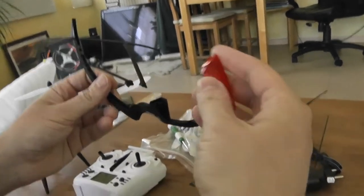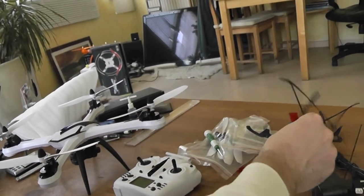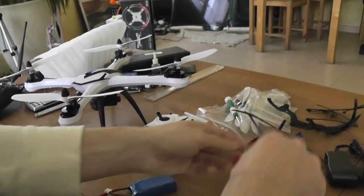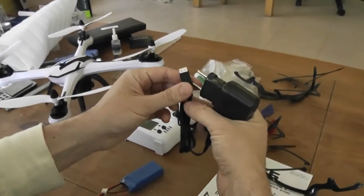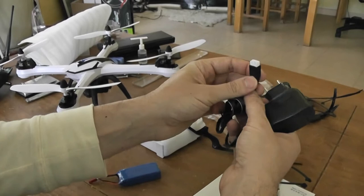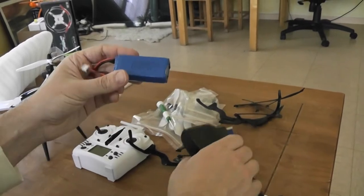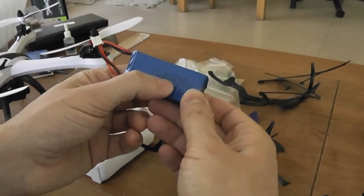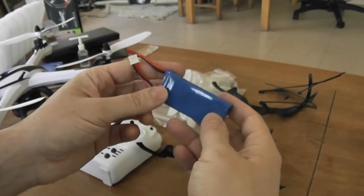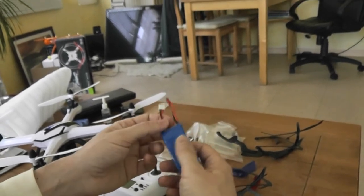You will also use the color transparent plastic caps to light up your quadcopter for night flying. You will receive four of them, as well as two red and two blue plastic caps. You will also receive a power charger in order to charge your LiPo battery. It's charging your LiPo battery via the balancer plug.